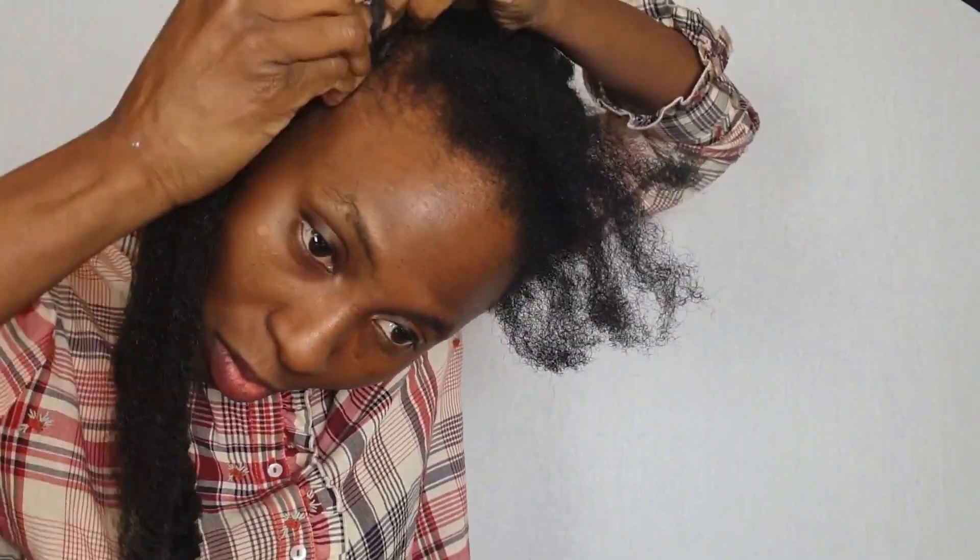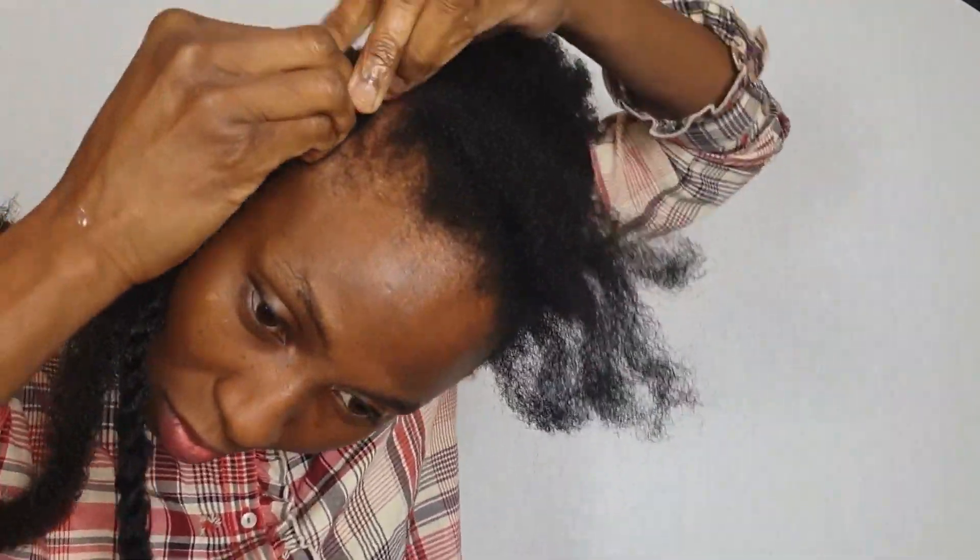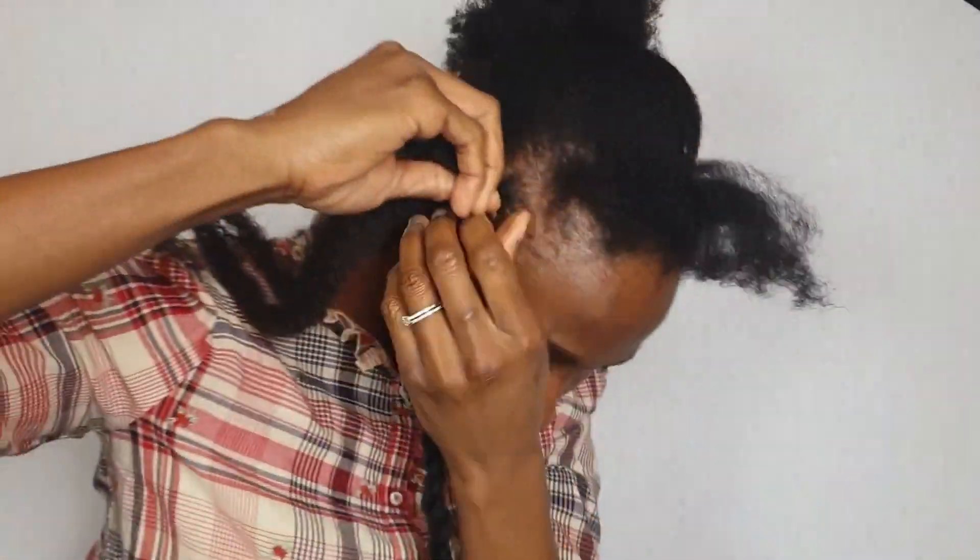Like I said earlier — braid a few times, and then once it's anchored, begin to twist. That way I'm not twisting my hair from the roots.